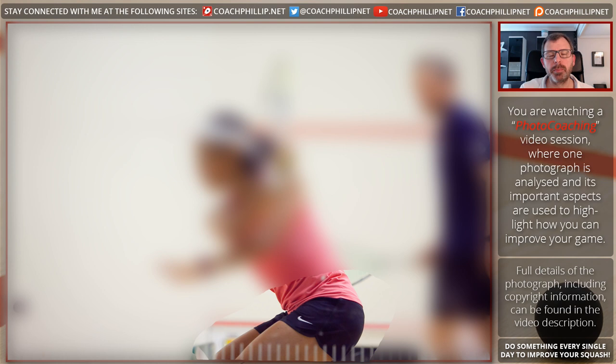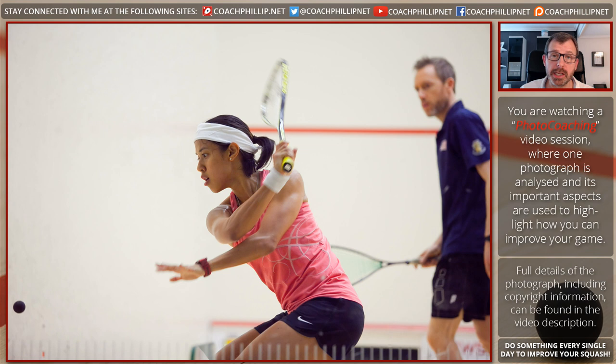The next thing I want to focus on with Nicole is her knees and the position of her feet. Notice that her knees are almost parallel to the wall, which means she's had enough time to move into the corner and give herself a very stable position. Her hips are bent, her knees are bent, she's solidly on the ground waiting to swing. Once she's hit it, her right leg will move away and she will be moving back to the T.